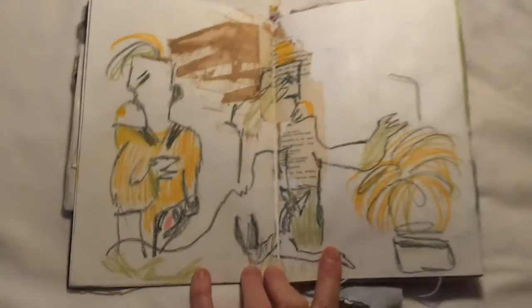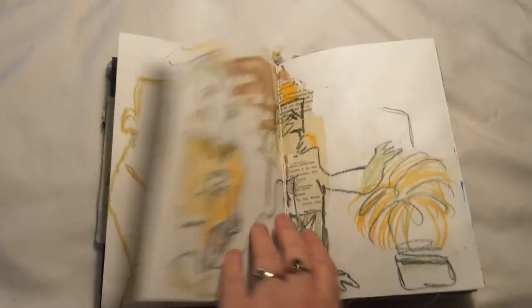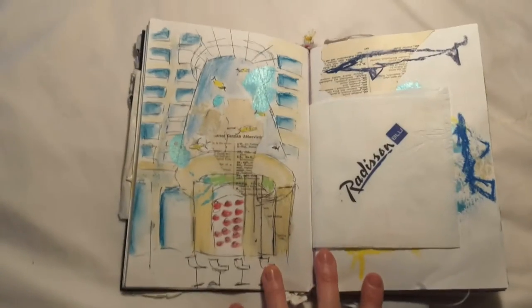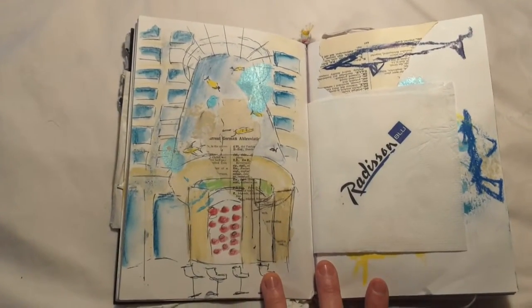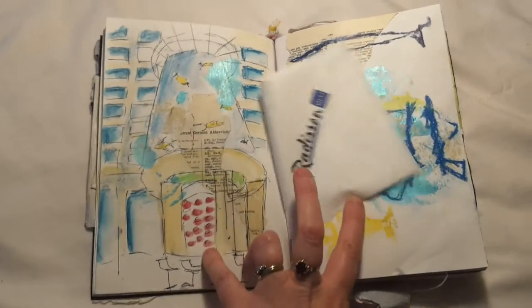Here's more art by the same artist drawn onto this page, and a drawing of the giant fish tank at the Radisson Hotel — we just stopped in for a drink — and impressions of the fish.